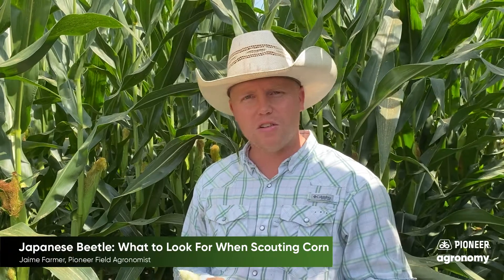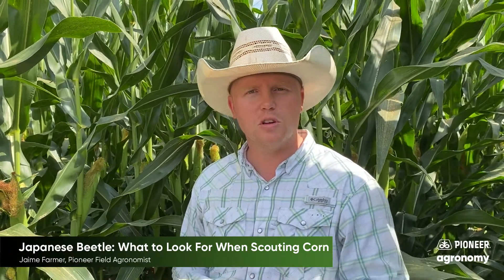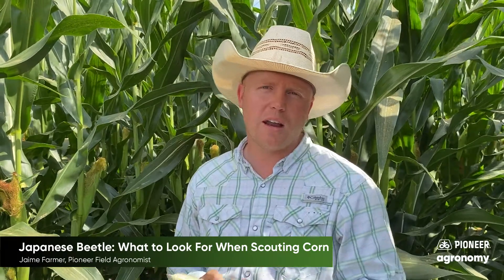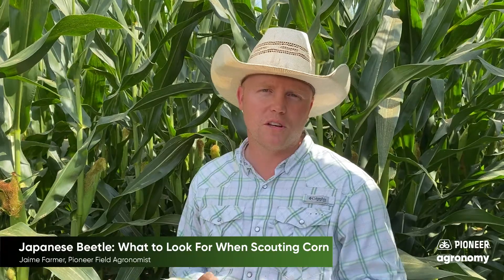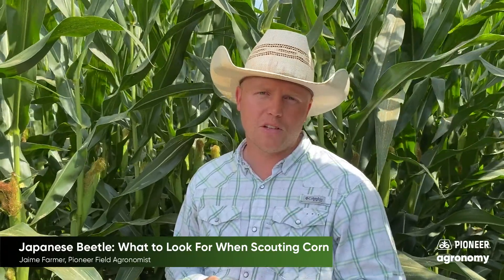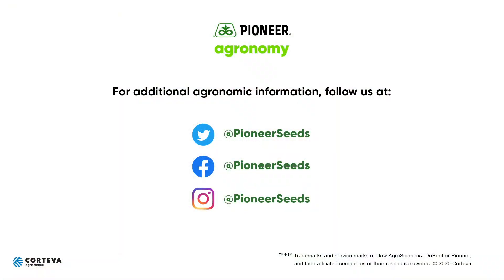If you have any additional questions, you can always go to pioneer.com and look at additional resources, or reach out to your local Pioneer sales professional with any questions on Japanese beetle or anything else you're seeing out there in the field. Thank you for your time and for listening — we look forward to seeing you out there. That concludes this Pioneer Agronomy video podcast. Visit our page on pioneer.com and follow us on Twitter and Facebook for more agronomy insights.